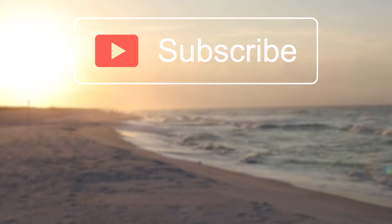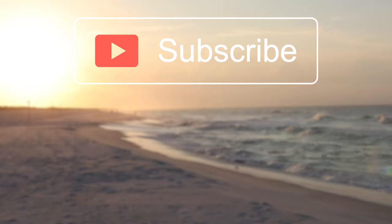Hope you guys enjoyed the video. If you did, make sure to give it a big thumbs up down below, and of course hit the subscribe button to be notified every single time there's a brand new video on my YouTube channel. Thank you all so much for watching, and I'll catch you all in the next one.